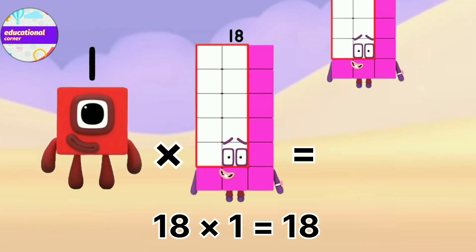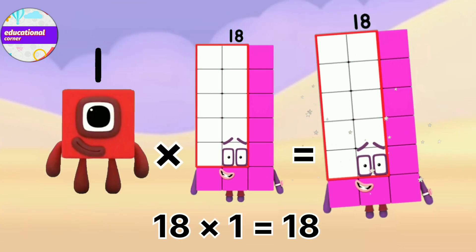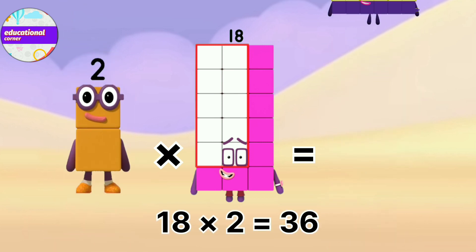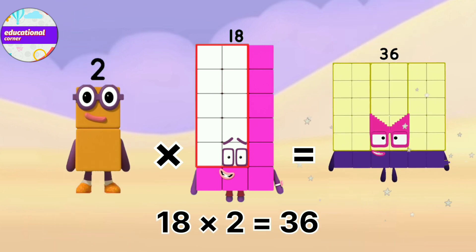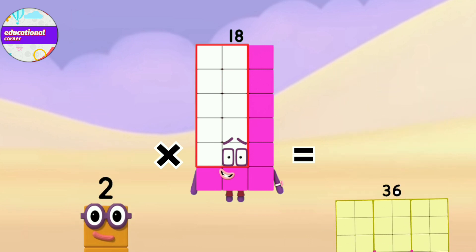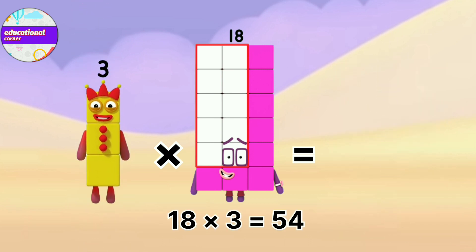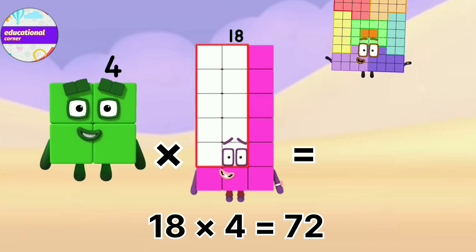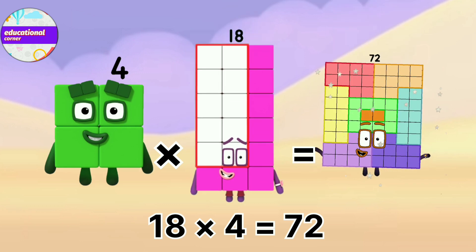18 x 1 equals 18. 18 x 2 equals 36. 18 x 3 equals 54. 18 x 4 equals 72.